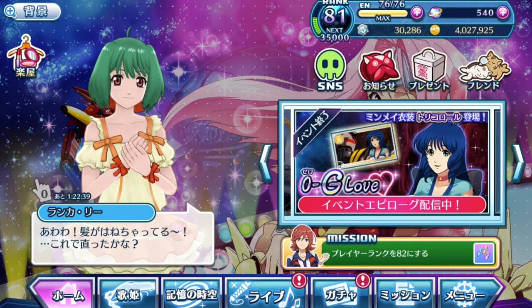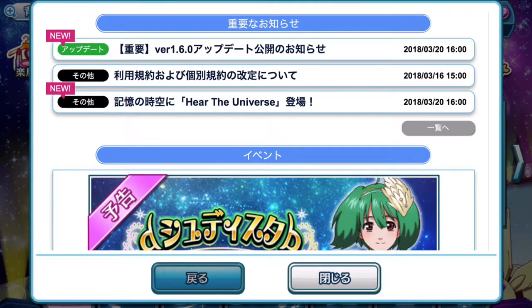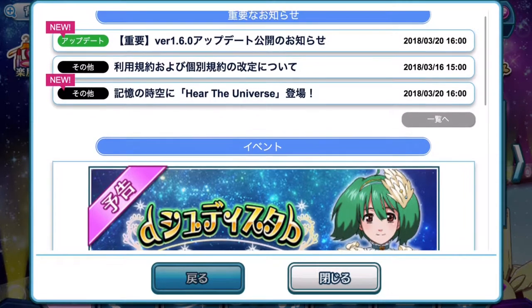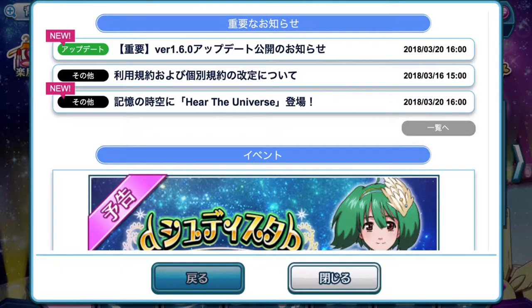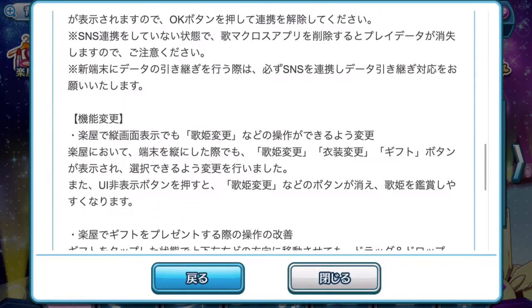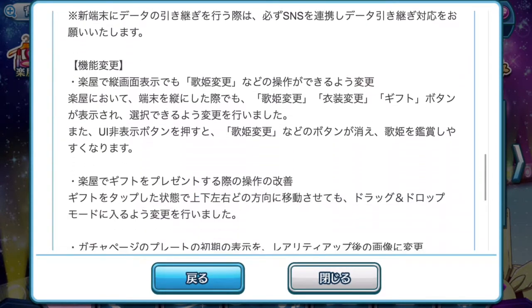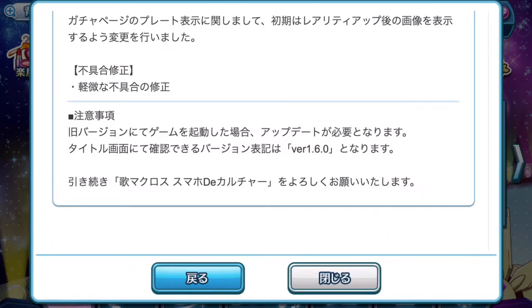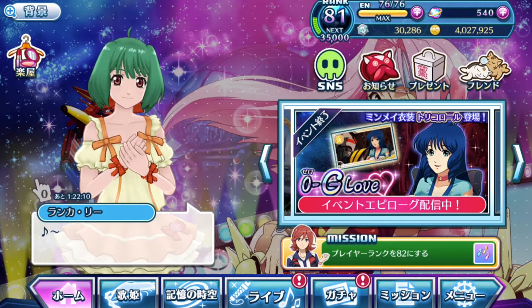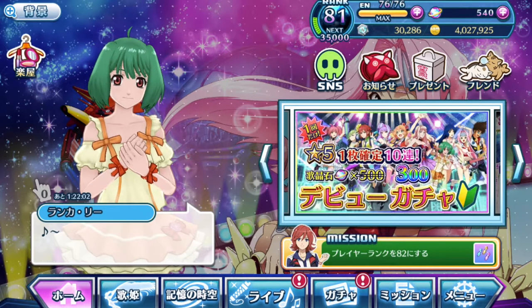Alright, so this video is mainly talking about the latest updates. If you go to the information box here, you can see in the top column it says new update version 1.6.0. There's a whole bunch of stuff they've updated in this new update that you've downloaded from your app store. We're going to take a look at what is currently available to actually access, as some things have not been fully implemented yet.